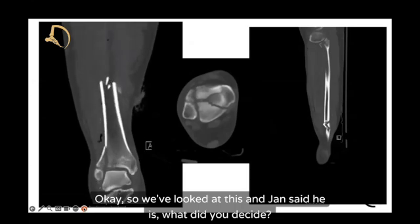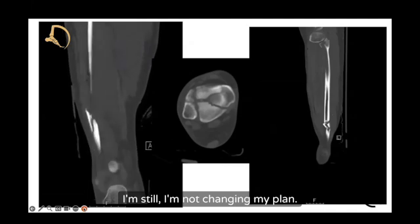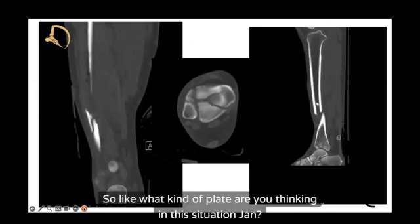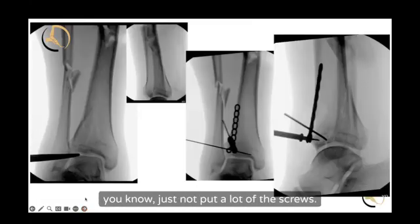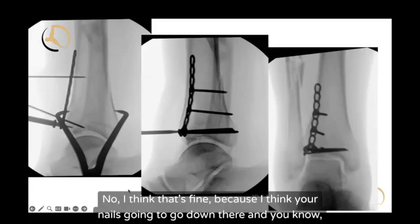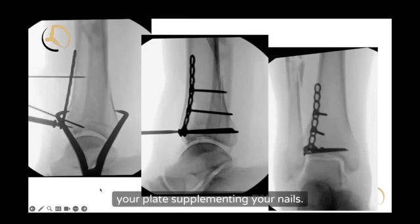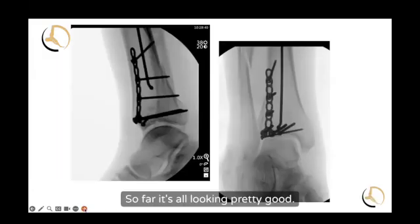Jan's not changing his plan. He would reduce the joint, plate it, and then nail the tibia. He's thinking an anterolateral plate, not putting in a lot of screws — maybe some mini-frag fixation, just depending on how it came together. The nail goes down there supplementing the plate, and the plate supplements the nail. You don't need a monster construct or a monster plate here. So far everything is looking pretty good.